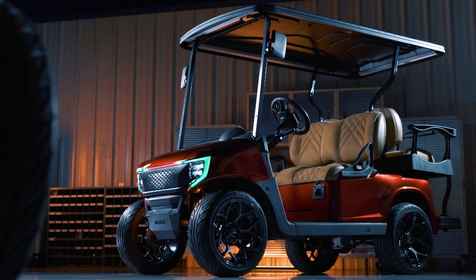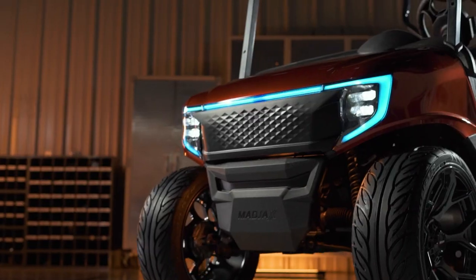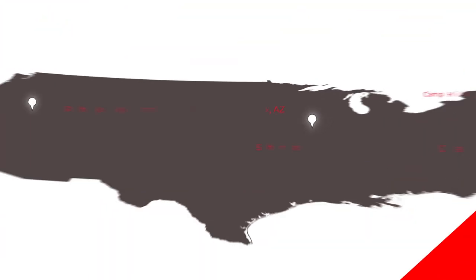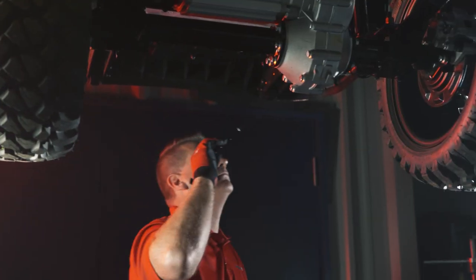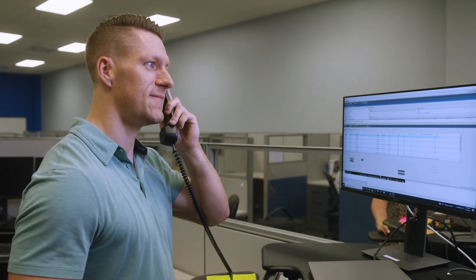Here at Mad Jacks, we have an over 55-year heritage in creating aftermarket golf cart parts and accessories — everything from seating to tires and wheels to lift kits and more. We are based in Jacksonville, Florida, with four additional locations across the U.S. We have golf carts in our DNA and have built a legacy on quality, innovation, and customer support.